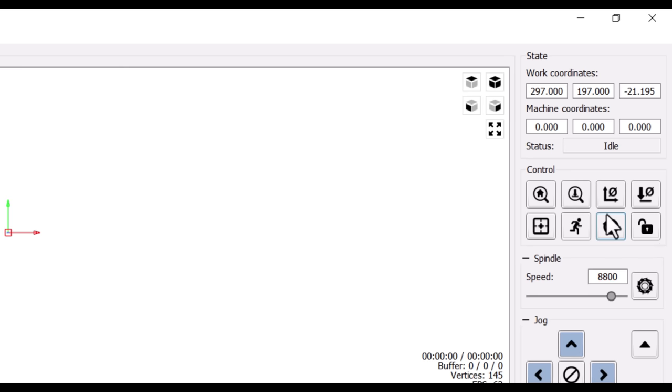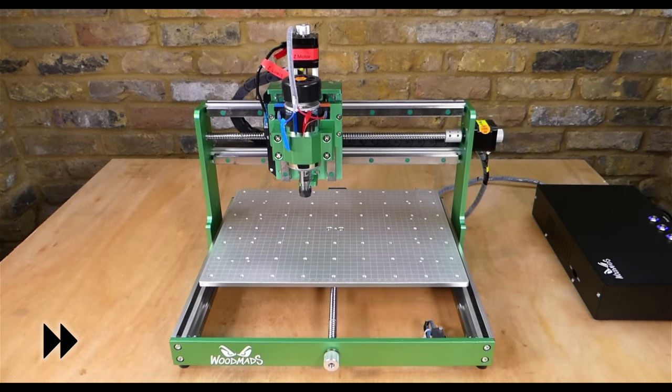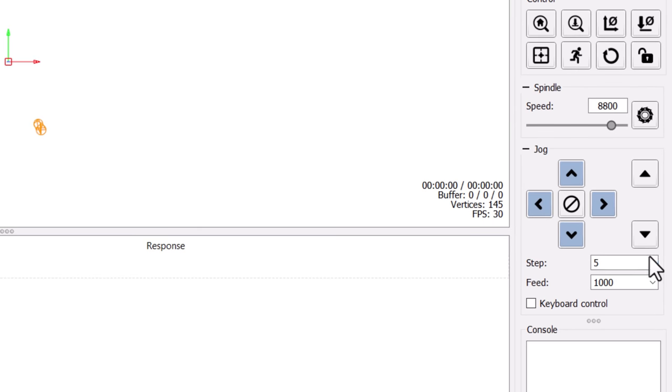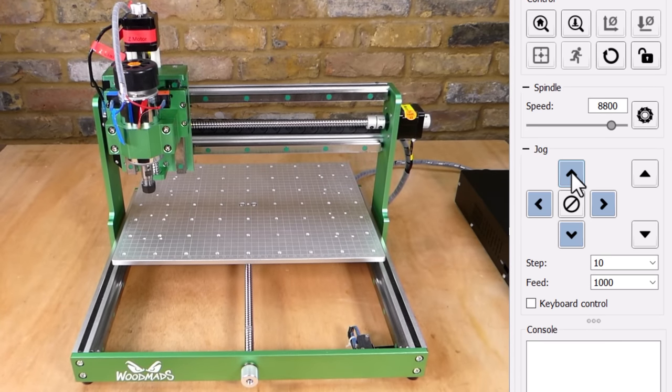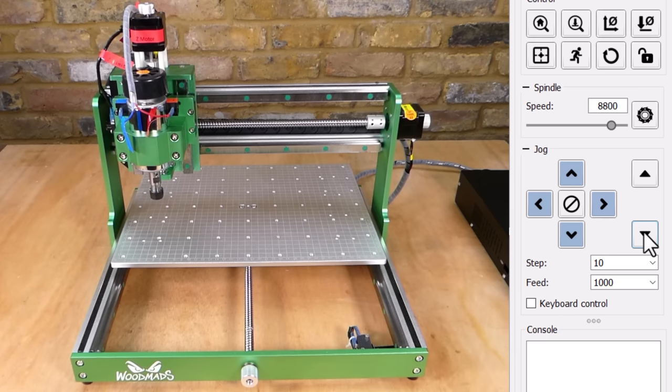We press the unlock button and then the home button. Homing is the process the machine uses to find its starting position. We can select the step size and then jog the machine. To turn the spindle on — speed is controlled by the knob on the control box rather than by g-code commands.